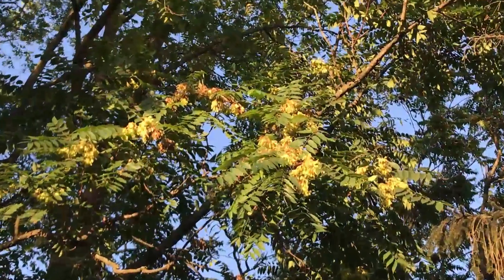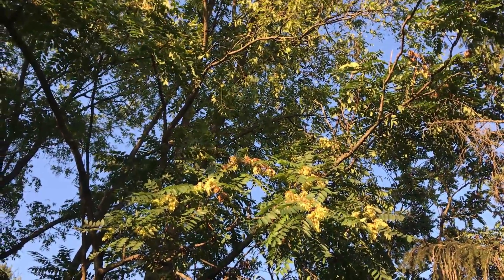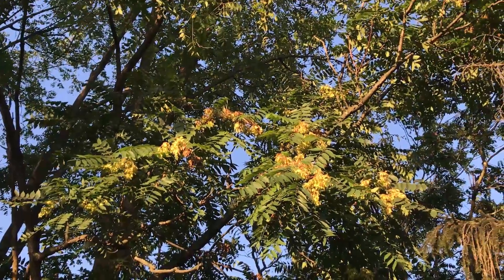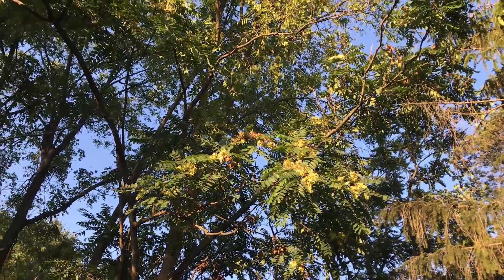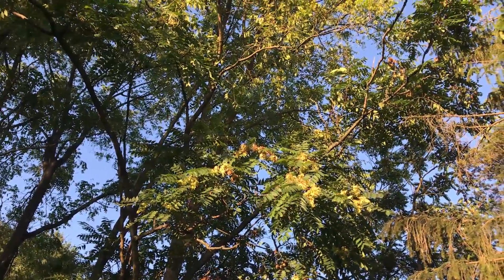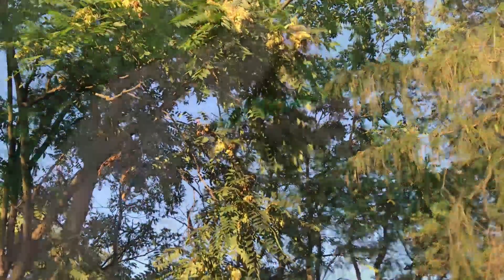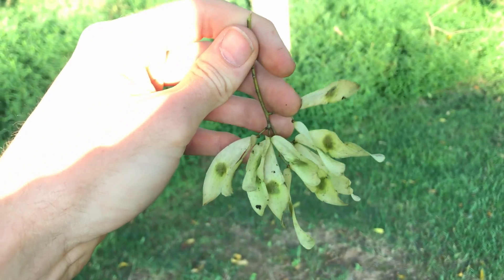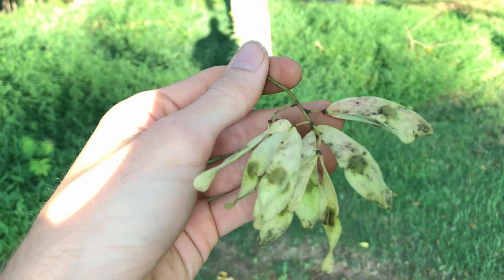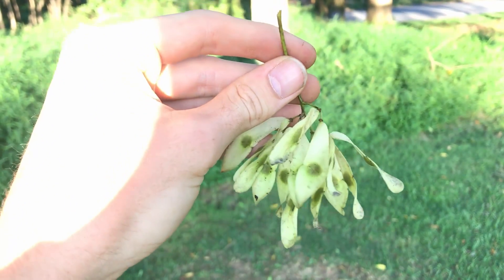If you look closely, you can see the fruit of a tree of heaven. It's kind of tropical-looking — sometimes it's yellowish white like it is here, sometimes it's more orange, and sometimes it's dark red. There are female and male trees of heaven, so roughly half of the mature trees have fruit and half don't. Females only produce the fruit. Here's a closer look at some of the seeds produced by a female tree of heaven. They produce thousands — maybe even hundreds of thousands of seeds, depending on how big the tree is. It's really incredible how many seeds these things produce.